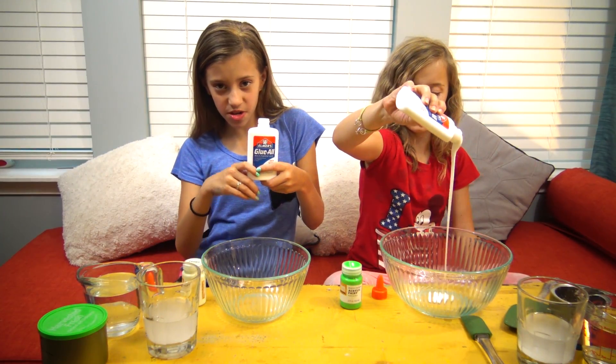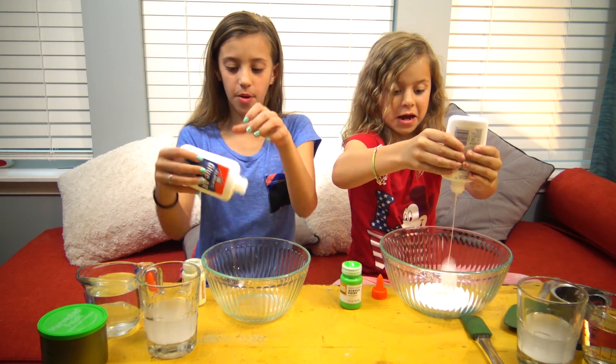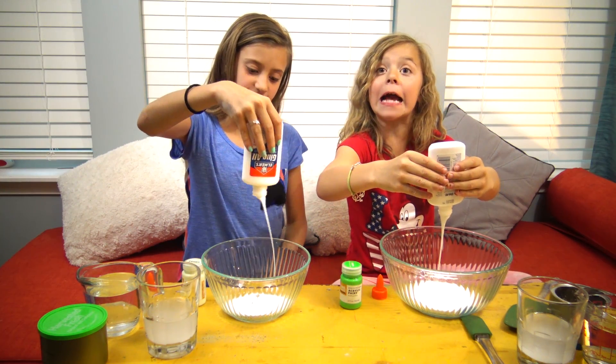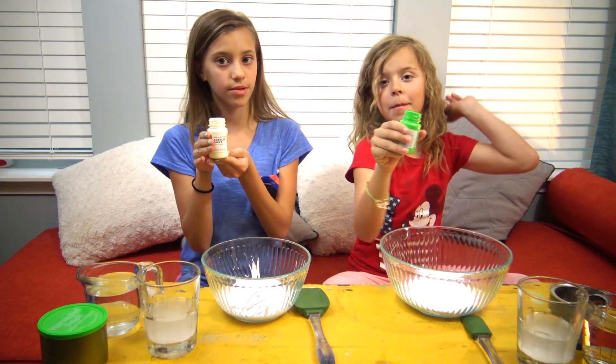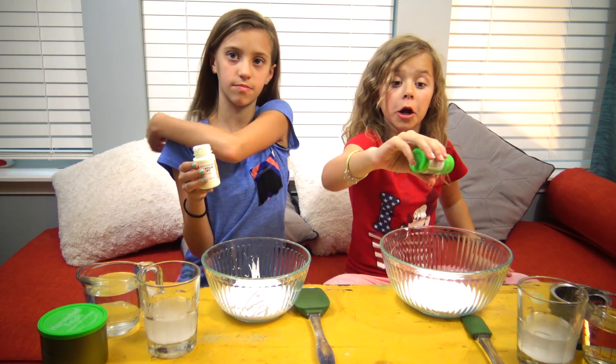The first thing that you need to do to make your toxic waste solution is you need to dump all your glue into a bowl. The second thing you need to do is pour in your acrylic paint, and this is two ounces — we're going to pour the whole thing in.